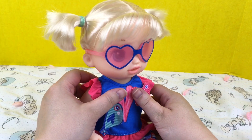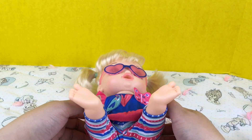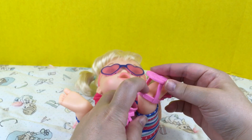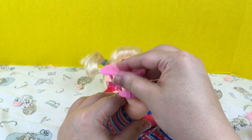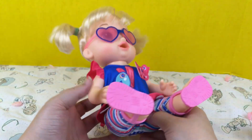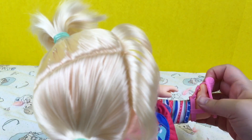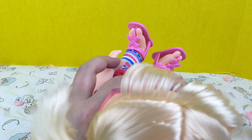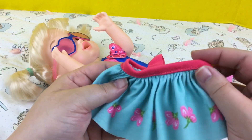She looks so cute! Let's try her little sunglasses on — they fit her perfectly, isn't she cute! Let's try on the little sandals, aren't they adorable? Let's put this one on and try the other one. Oh they go on perfectly! Look — they even go between her toes, isn't that adorable?